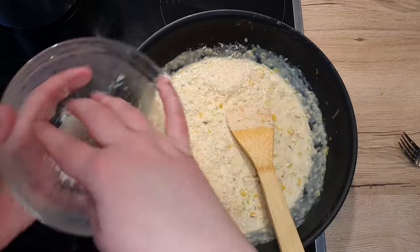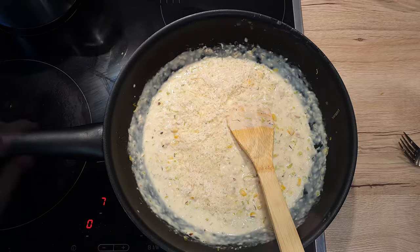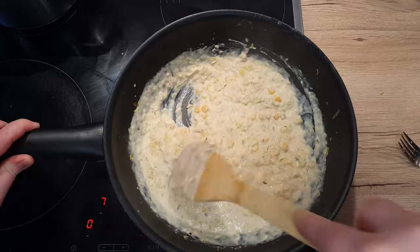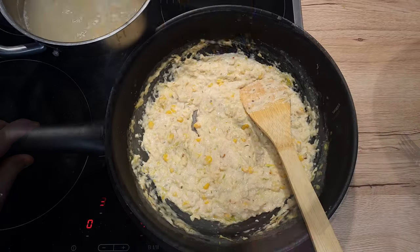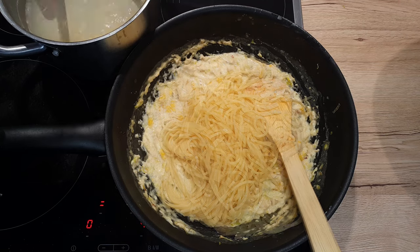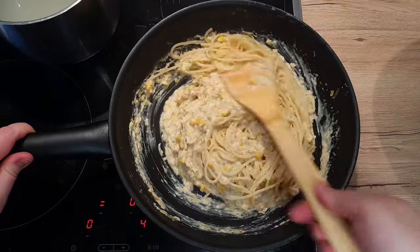To the sauce, add 10 grams of grated Parmigiano Reggiano. Mix well and let everything cook for another 5 minutes. Once your pasta is cooked, add it to your sauce along with 1 tablespoon of pasta water. Mix well and now it's ready to plate up.